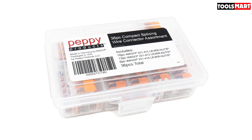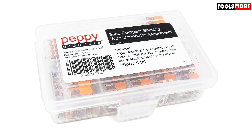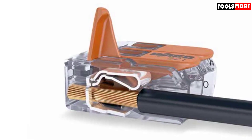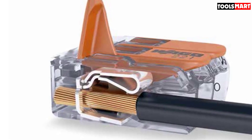There are, however, wire connectors that don't need such tools, and Wago's Compact Splicing Wire Connectors are proof of this. These splicing wire connectors can connect wires without the need for solder, heat shrink, or any other material.